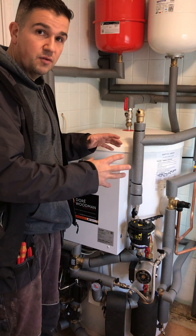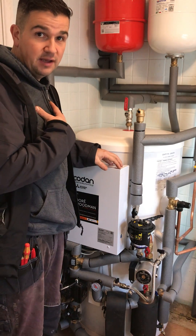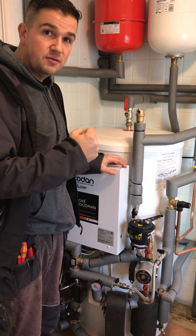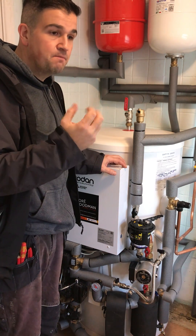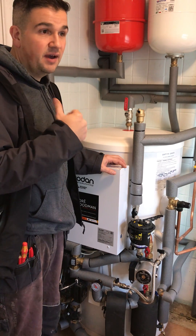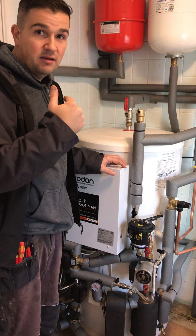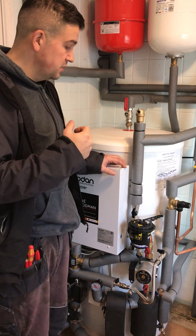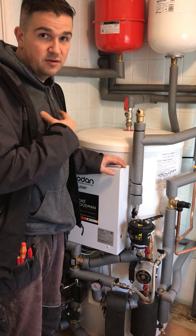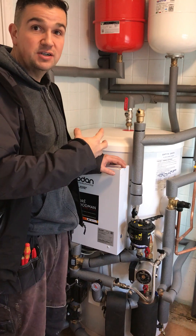We've also got internet connectivity, which means we can remotely access this unit if needed without having to come out physically to attend to a situation where maybe the hot water or heating temperature isn't quite right. It gives us data on how much power usage is going on, how warm things are during the day by hourly rates, daily, weekly, and yearly. It's a very great setup which enables us and Mitsubishi to gain access to all the data so they can see live performance of how these units are working.